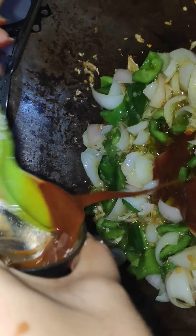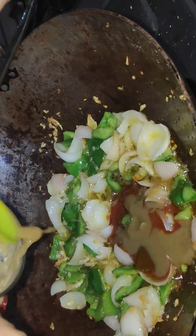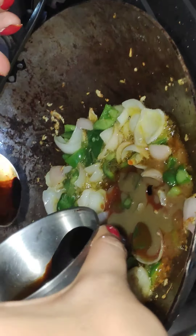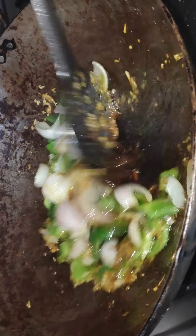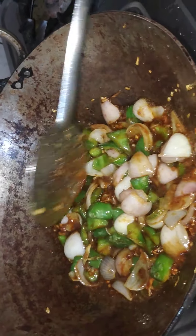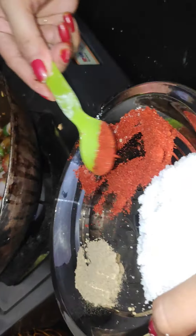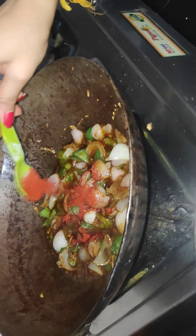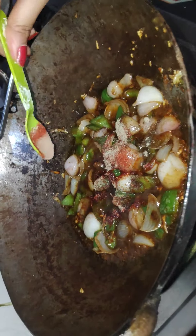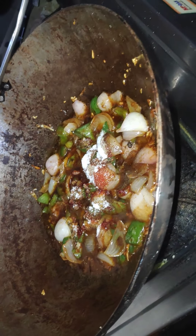Our onion and shimla mirch have cooked for 5 minutes and changed color. Now we will add all the sauces: tomato sauce, chili sauce — look at how good the color is coming. After this we add some white vinegar on medium flame, then red chili powder and Kashmiri red chili powder for good color and flavor. We also add peanut butter to enrich the sauce.